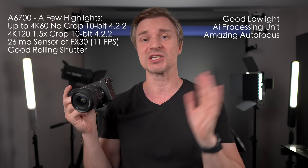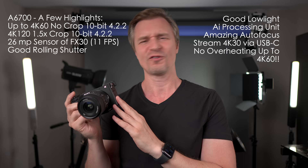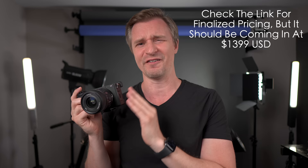It can also stream 4K30 straight from the USB-C, and it has no overheating in standard frame rates. This, in my opinion, is the best value hybrid camera in Sony's lineup by a fair bit, and one of the best content creation cameras ever made. So, let's talk about it.